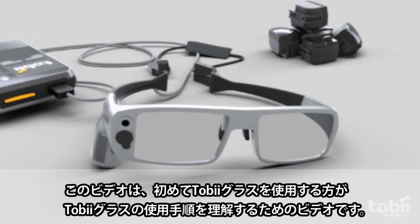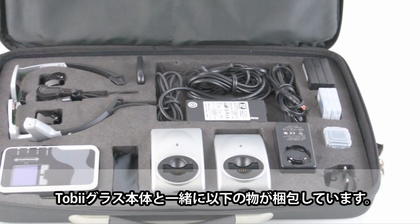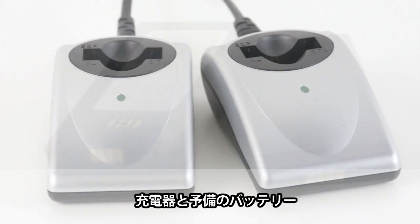This video will guide you through the procedure of using Tobii glasses for the first time. The packaging contains the following items: a pair of glasses, a recording assistant, IR markers for calibration, chargers, and spare batteries.